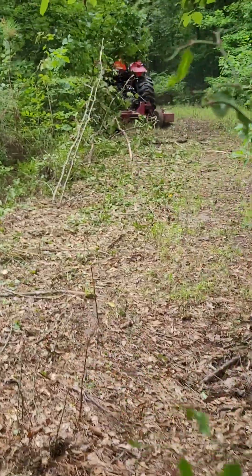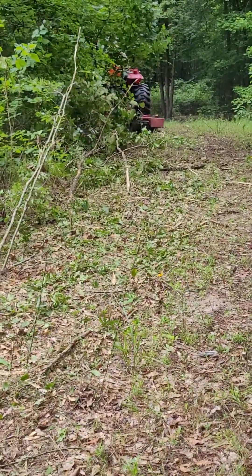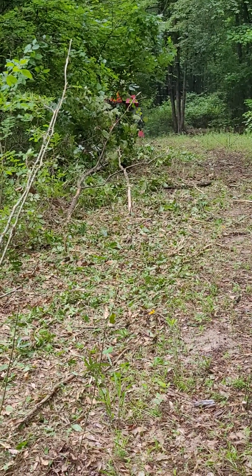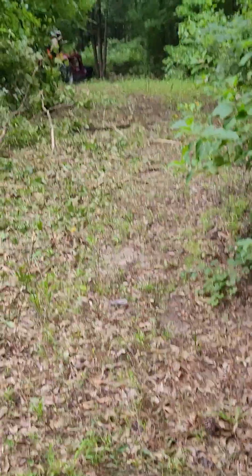Opening this trail up — the growth was closing in on me, just this little portion. Most of it's still pretty wide, but I got my man going to open up this edge just a little bit. I think I'll come back and hit it with some of that good old weed killer too, keep this stuff down good.